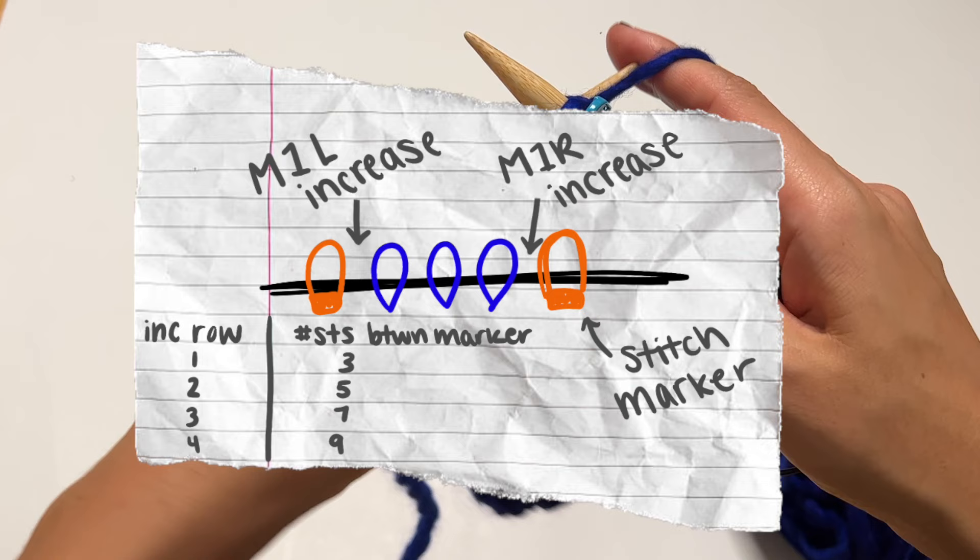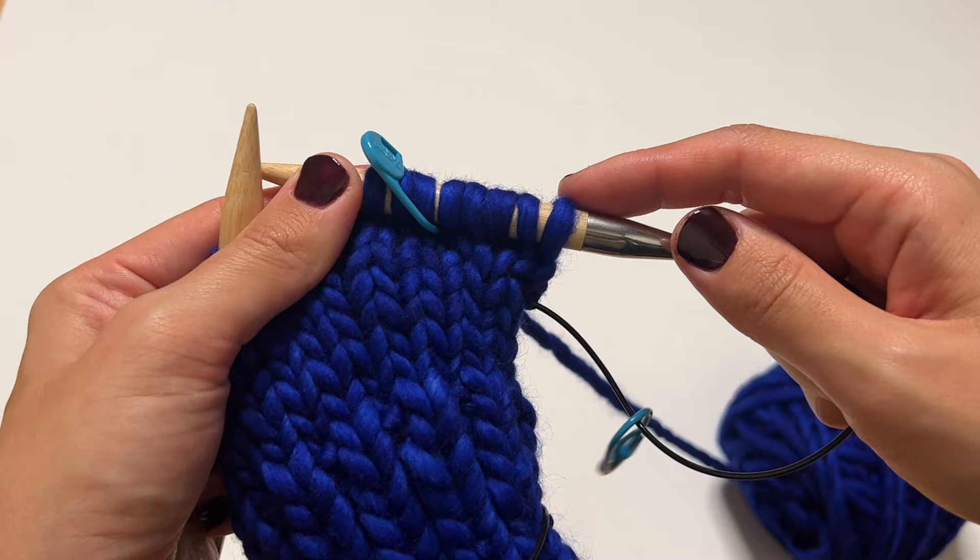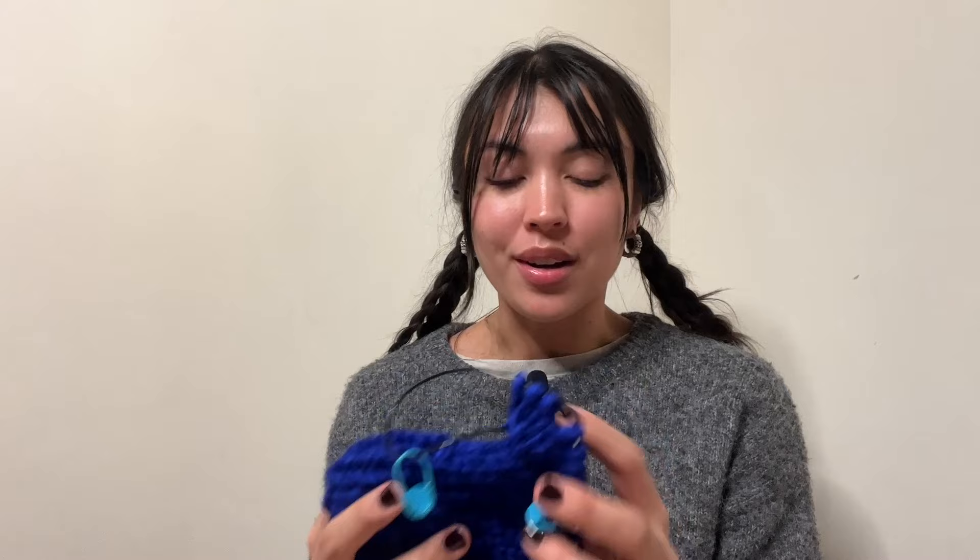I'll put up a diagram so you can visualize this more easily. Continue doing increase rows until you have nine stitches between your stitch markers — that should be four increase rows total.